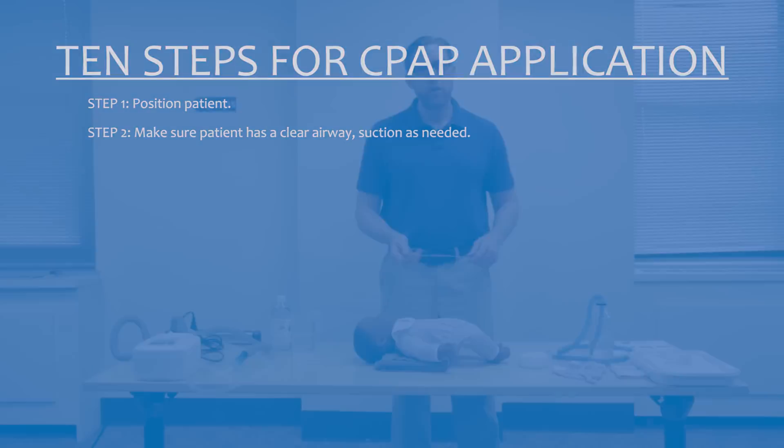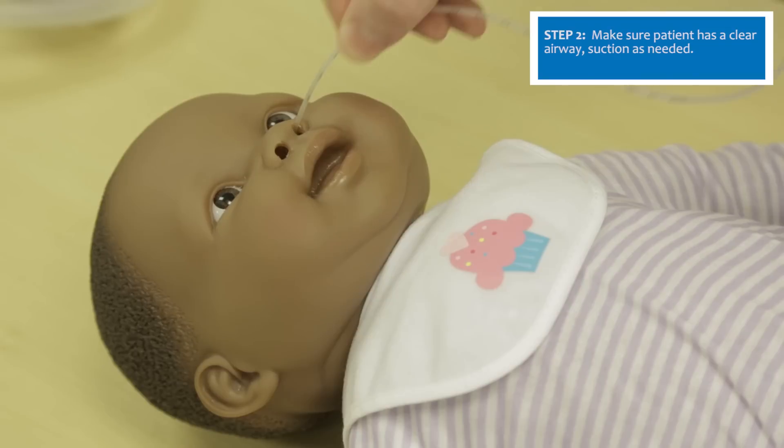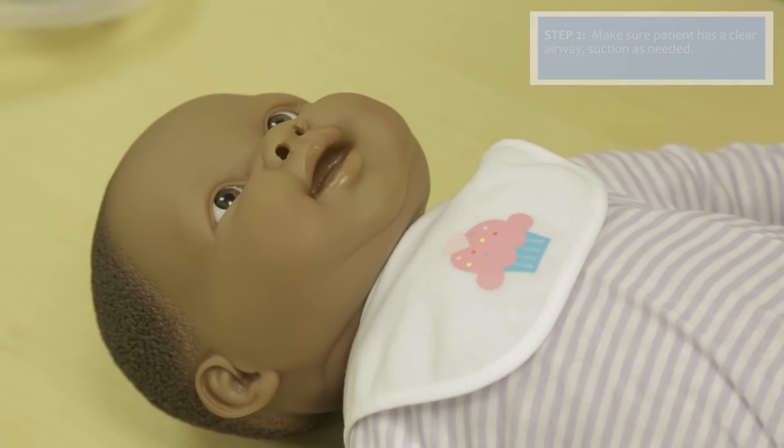For CPAP to work, it's important the patient has a clear airway. Use a suction catheter to gently remove any mucus or obstruction from each of the nares. This will ensure the patient has a clear airway and CPAP can be delivered efficiently.